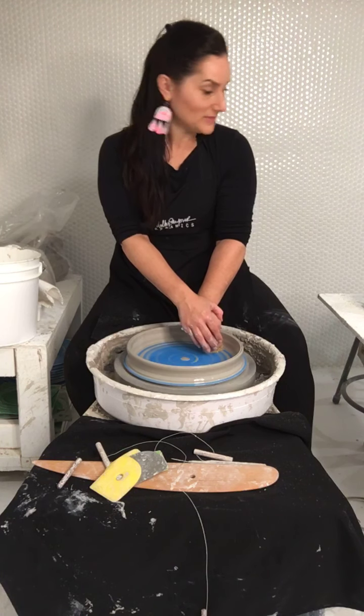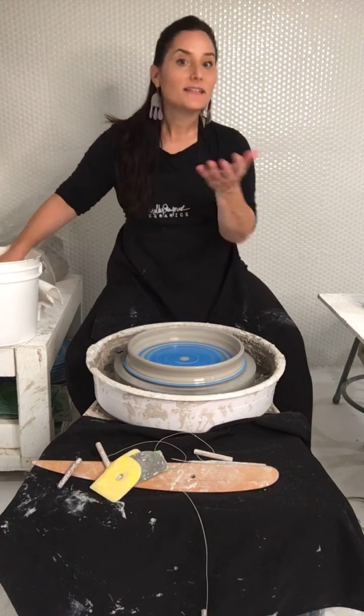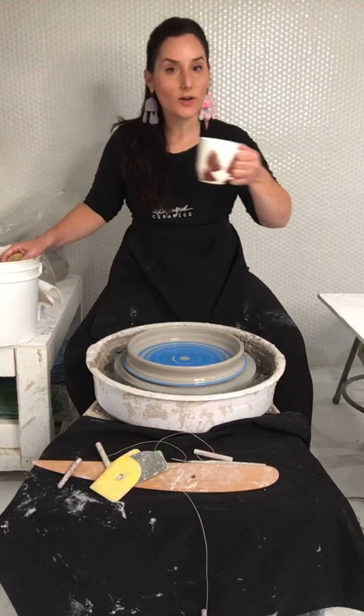We need to get some merch going — I want 'rotate, rotate, rotate' on a t-shirt. Yes, we need t-shirts: rotate, rotate, rotate, slow release. Sign it like you're famous — who doesn't love clay?